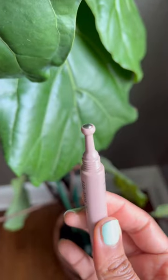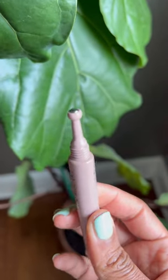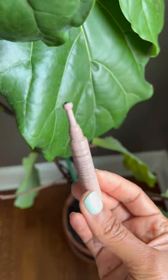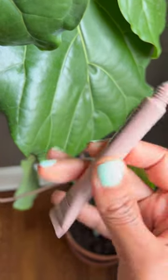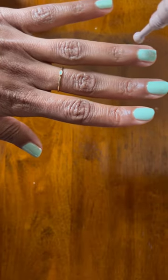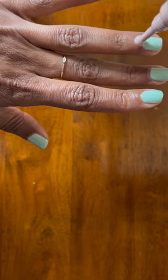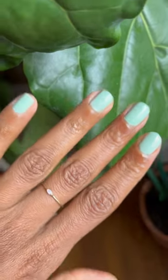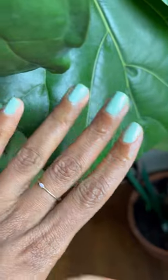So it has this ball applicator here, which is very helpful. I can just roll it over my cuticles and use it when I'm on the go — I just stick this in my bag. I apply it just like this over them, just like that, and that's it. Hopefully that's helpful.